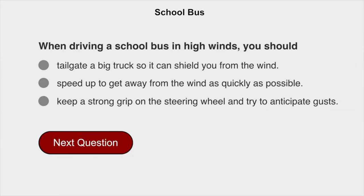When driving a school bus in high winds, you should keep a strong grip on the steering wheel and try to anticipate gusts.